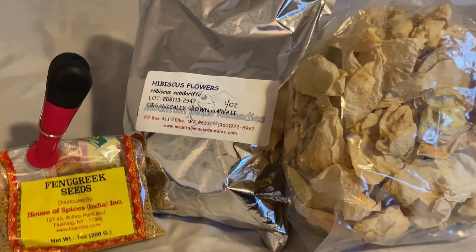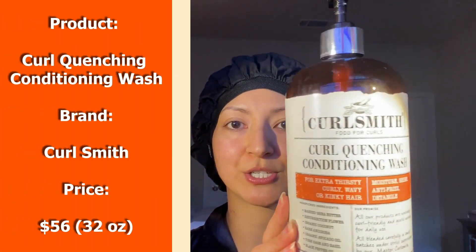I also add several tablespoons of this DIY hibiscus tea, which I make using dry hibiscus flower petals, dry rose petals, and fenugreek seeds. Once I'm done applying the hair treatment, I cover my head with this plastic cap, then I take this heat cap, throw it in the microwave for 75 seconds before putting it on my head, and I wait for an hour. Once the hour is up, I hop back into the shower and rinse off the hair treatment. Sometimes I need the help of a co-wash to make sure I get everything off — right now I'm using the Curl Quenching Conditioning Wash by CurlSmith. After that, I twist my hair up in the microfiber towel and then spray my hair with the DIY hibiscus tea. Okay, it's been about an hour. I'm going to go rinse this off and come back to show you guys my scalp up close, so I'll see you in a bit.